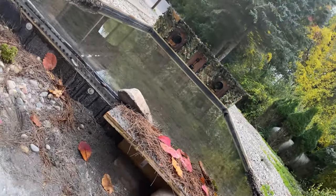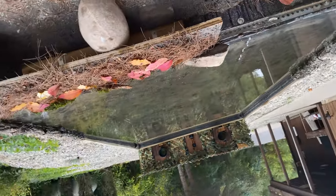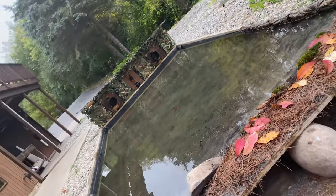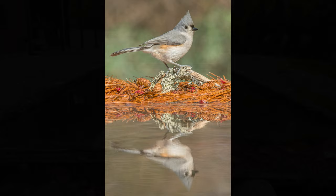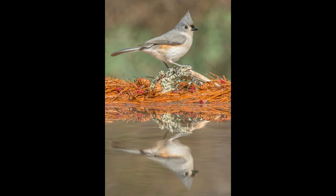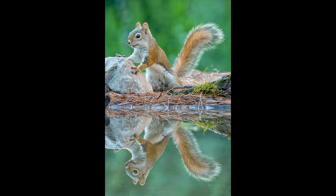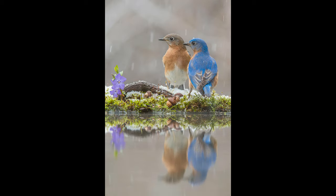Buckle up everybody. Today we're going to take a deep dive into our brand new blind — our in-ground blind complete with reflecting pond. It's a really cool blind. It gives us the ability to make some really unique and different images. Look at that reflection, like a mirror. It's been a lot of fun. We had a family of raccoons that's been visiting, and of course we've been doing some birds too. We had a spring snowstorm, which was kind of fun.